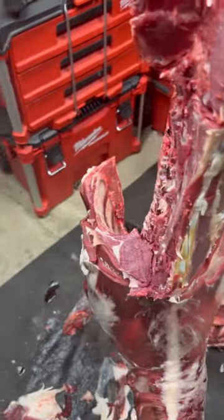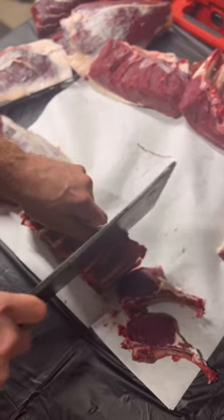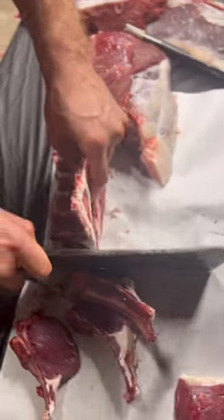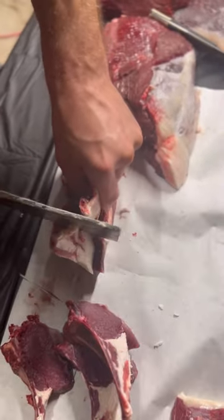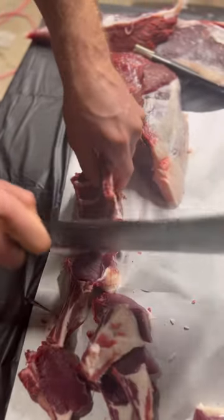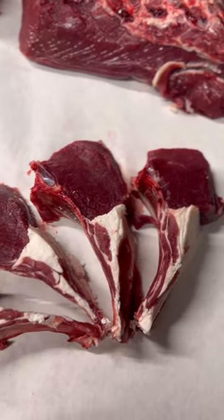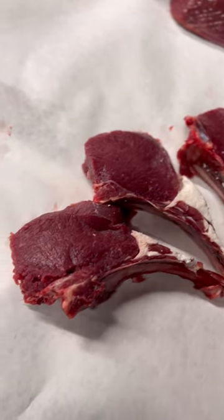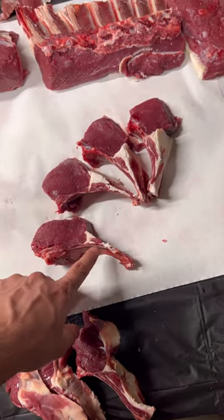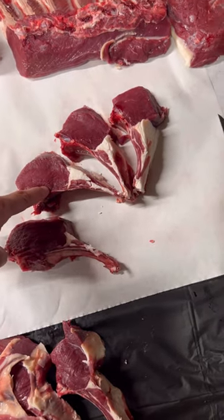So let's go. Each of these little tomahawk steaks are going to be great on the grill. This bone adds a ton of phenomenal flavor. If you've never done this with deer before, I highly suggest you give it a try — you won't be disappointed.